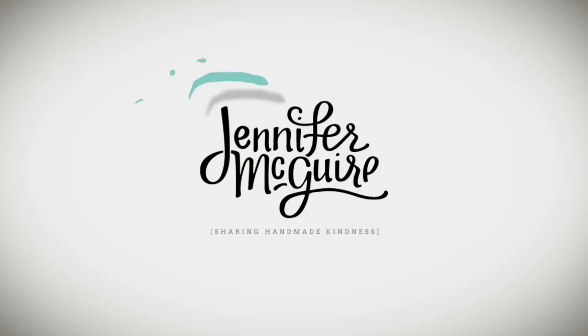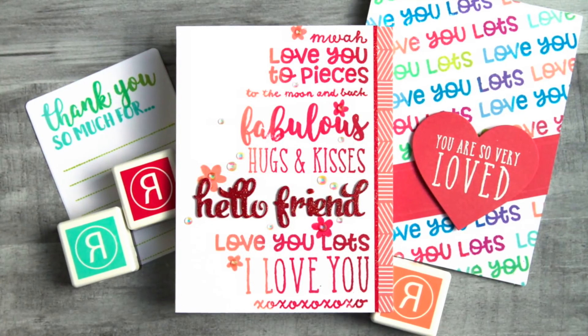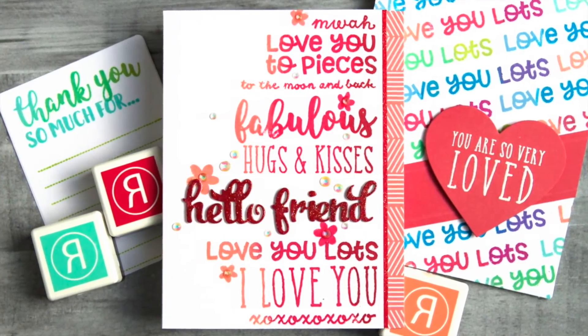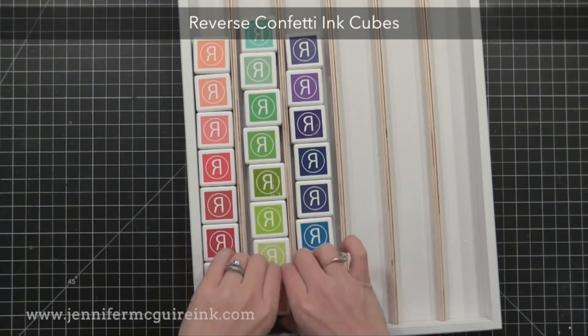Hi there and welcome back. It's Jennifer McGuire. I've been getting a few requests to do a video that talks more about using mini ink cubes, so I thought I would do so today. I'm going to talk about mini ink cubes, tips for getting good results using them, and also some fun techniques that you can do just with the cubes. Ink cubes are becoming more and more popular and it's a great way to get more colors for less money. I'm going to be focusing on Reverse Confetti ink cubes today.